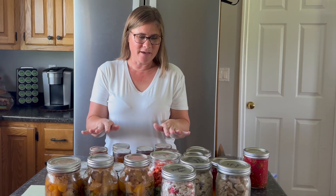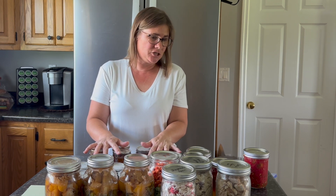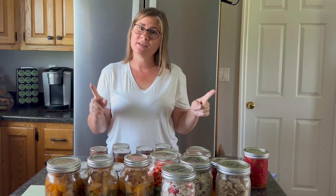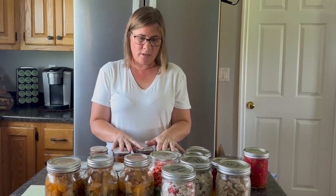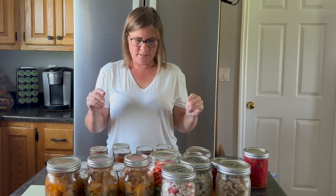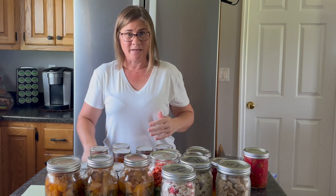Hey there, welcome back to my channel and welcome back to another update of the Every Bit Counts challenge. This is week three — I made it through another week, and there were some days I wasn't sure I was gonna make it, but I did. This week I have a variety of things.